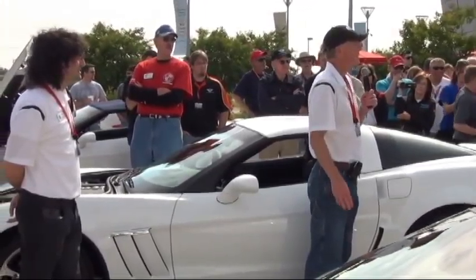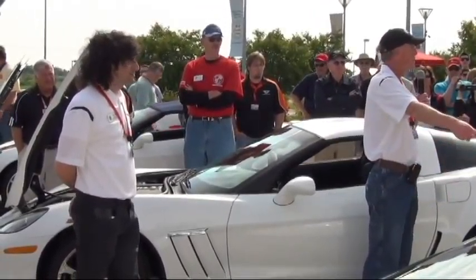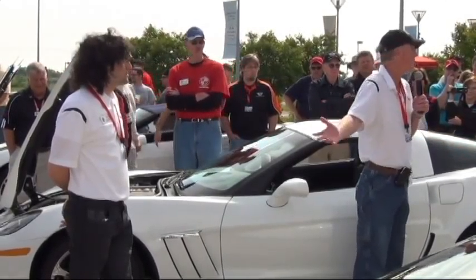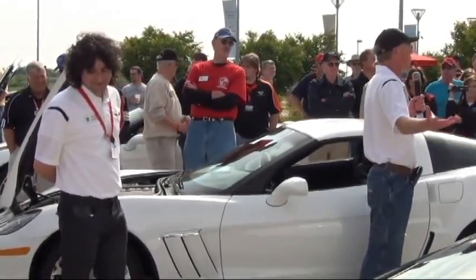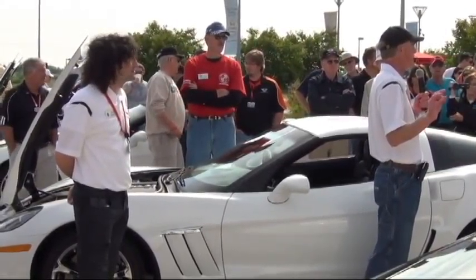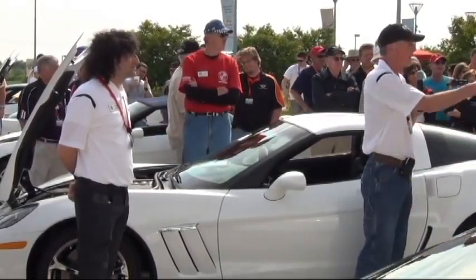The convertible is basically a Z06 driveline and chassis underneath. You've got the Michelin PS2 tires and we calibrate it for how we want the convertible to ride, so there's some customization, but it's essentially a Z01/Z06 underneath.